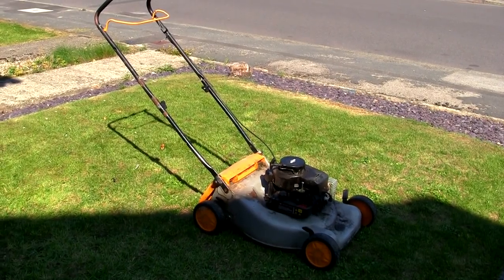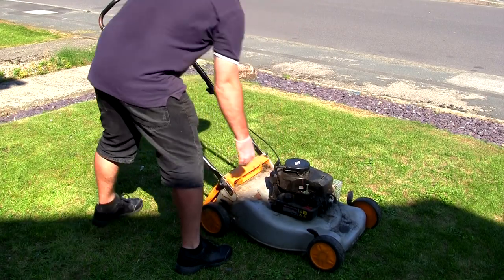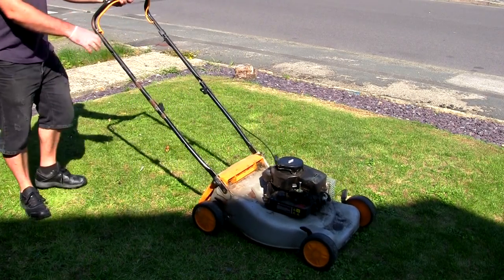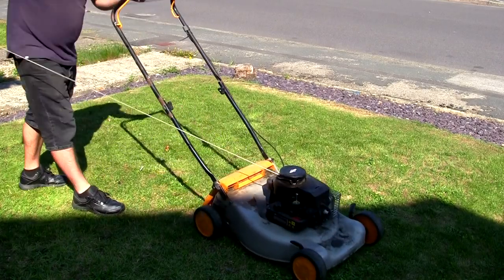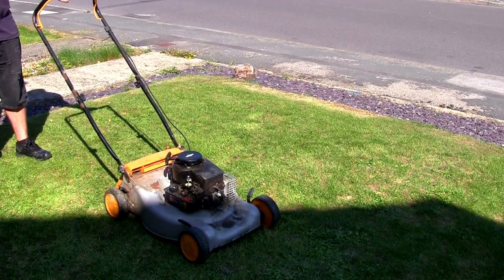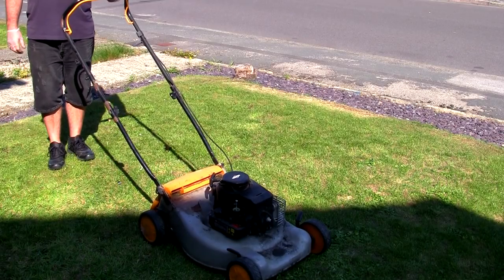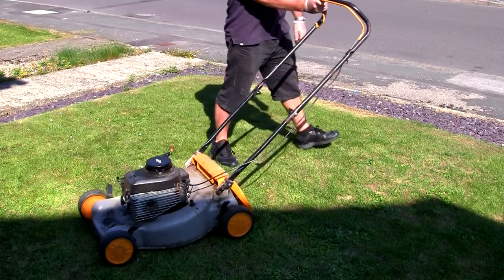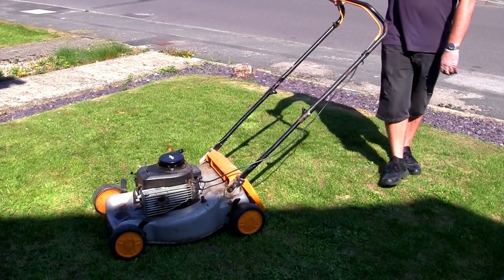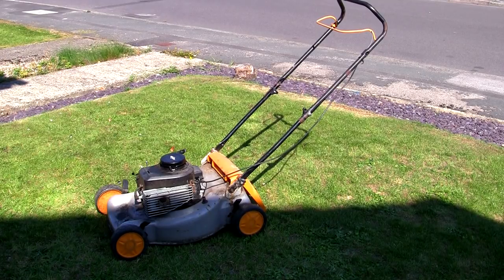Right, I've left this running for about three or four minutes just to show you the difference. Most of the white smoke problem's gone. So don't bin your mower just because it's got a white smoke problem.